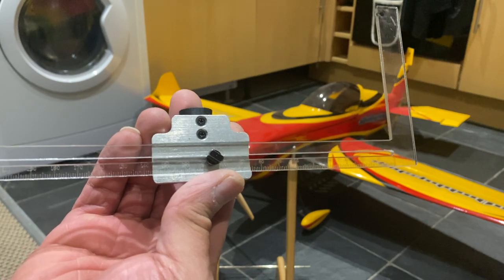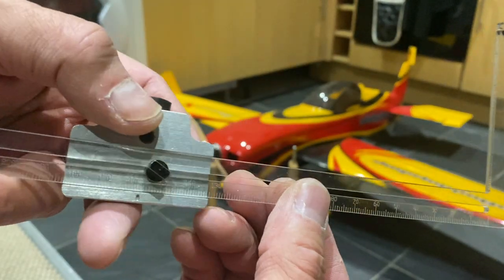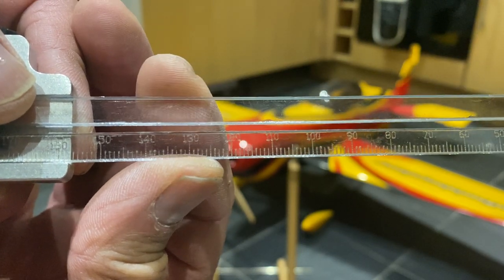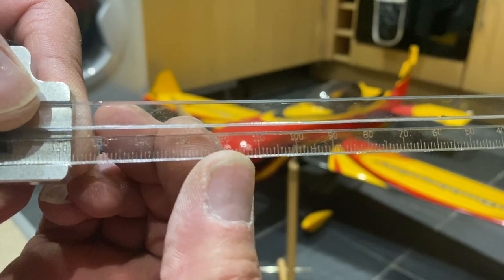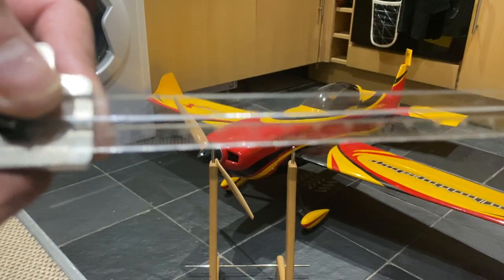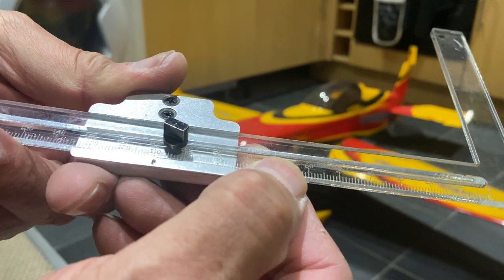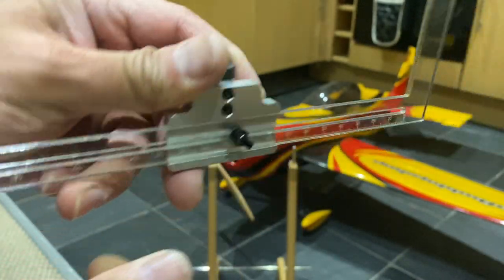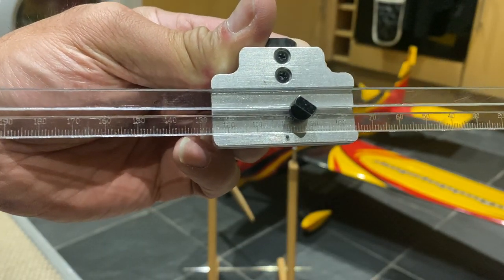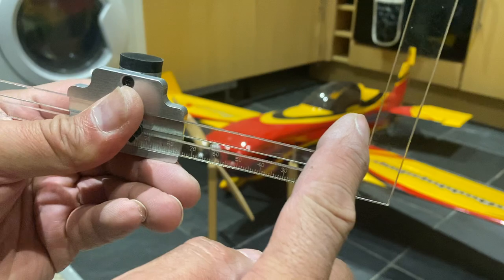This slides forward and backwards for the size of your aircraft and where the CG is supposed to be. You can see the numbers on the balancing ruler — they're in millimeters. So when the manufacturer says the CG is 100mm from the leading edge, you set it at 100mm. There's even a little dot that confirms you're on 100mm. Then you lock it up and that bit goes against your leading edge.